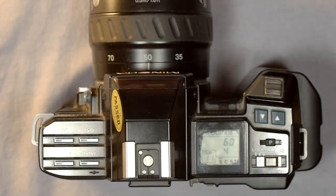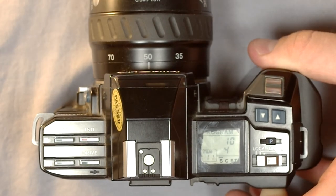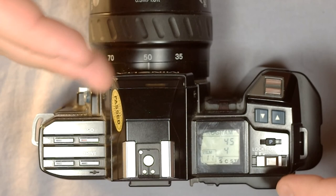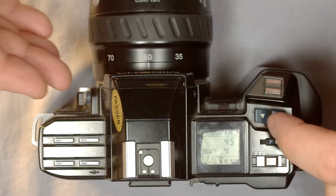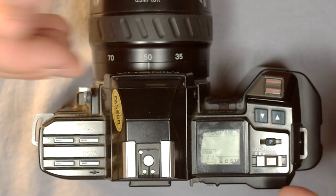AEL mode also works in program mode — I'll cover the lens, hold AEL, release, and it works. So AEL works in aperture priority, shutter priority, and program mode. It will not work in full manual because you have complete control over all settings in full manual anyway and don't need auto exposure lock.